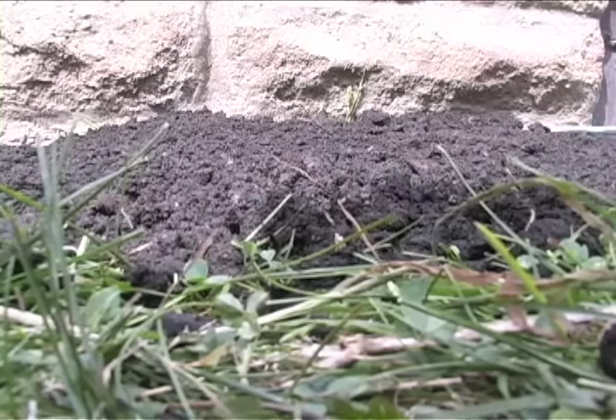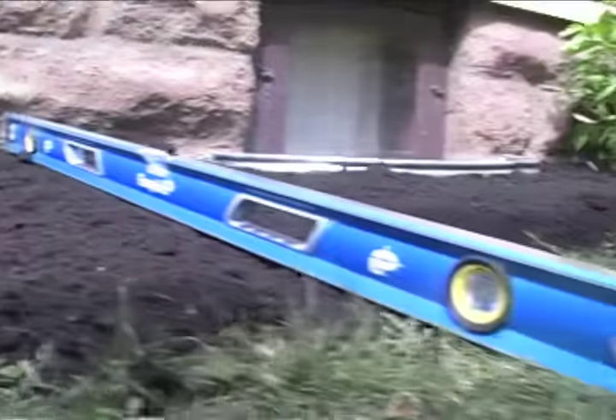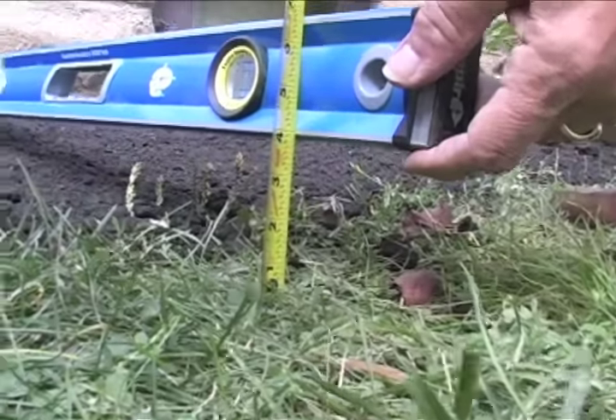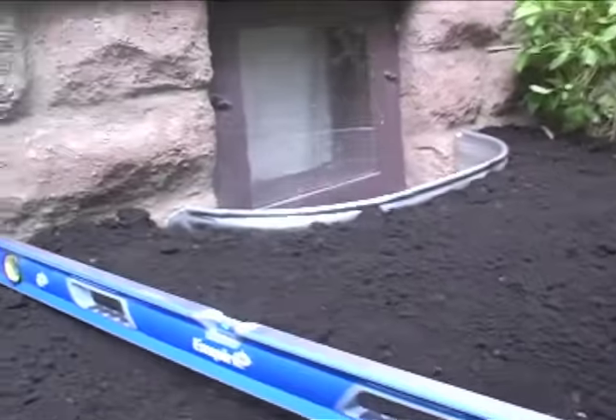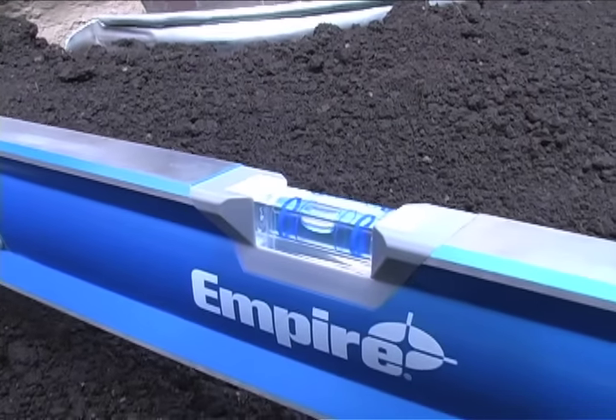Once you've got the dirt around the house raked out, take your level and set it up against the house. Then go to the outside end of the level and lift it up about four inches, and check the bubble in the center of the level. If it's level, that means you've got a four-inch pitch over four feet — one inch per foot. That's exactly what we want.